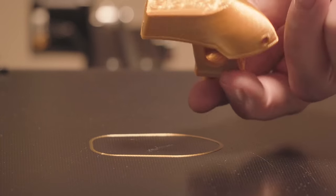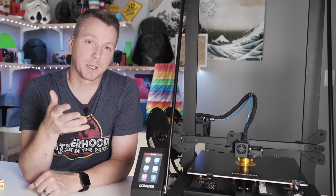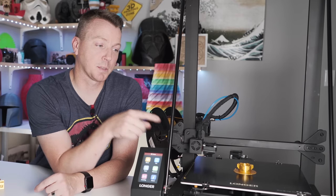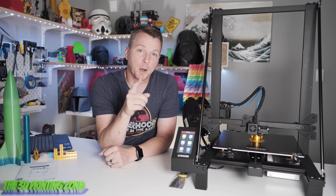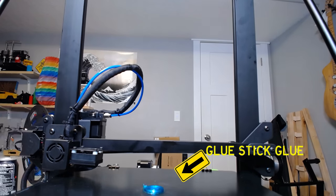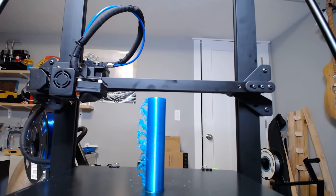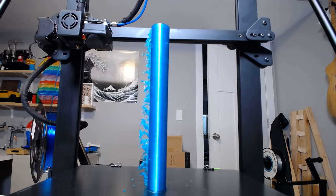Because this is a coated glass bed, you can of course flip it over and use the straight glass side if you prefer, using masking tape or glue. For me, I've just been using the coated side the entire time and it's worked out flawlessly. One note: if you like to print with PETG, you'll want to make sure you put some sort of coating barrier on there. I printed some PETG, put some glue stick on there, and everything popped off just the way it should — it held down great but also released very easily.